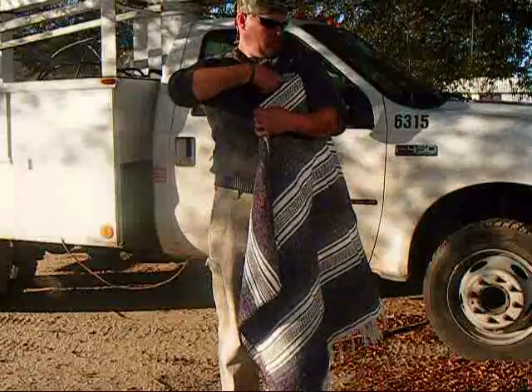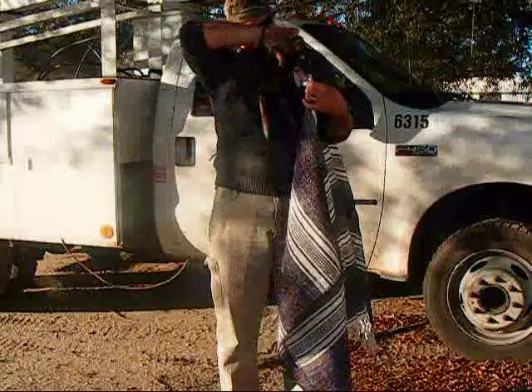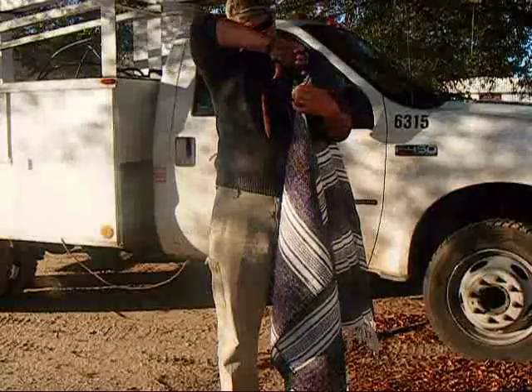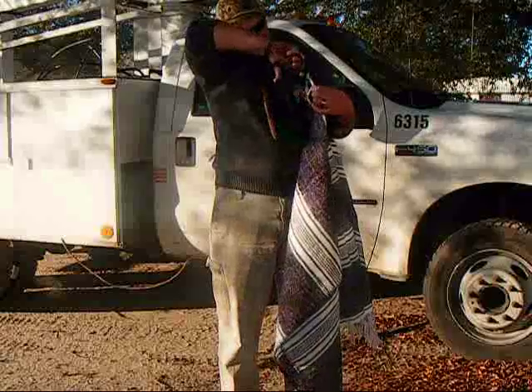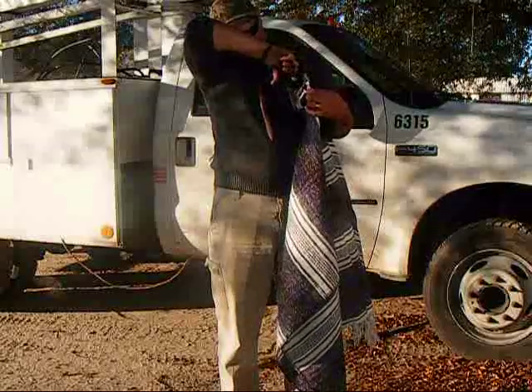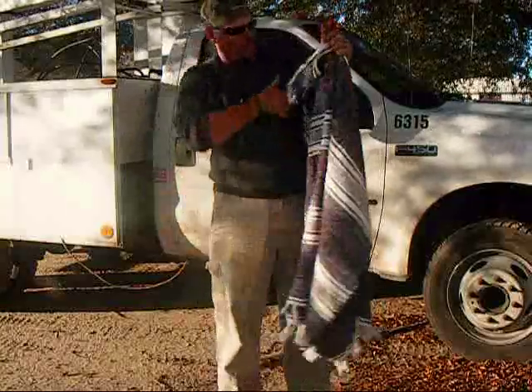This is just a loose woven blanket so it's not that heavy, but it should be heavy enough for what I want to use it for. This is just going to be an extra little layer to give me a little bit of extra warmth and make it a little bit more comfortable when I'm out there in the woods.